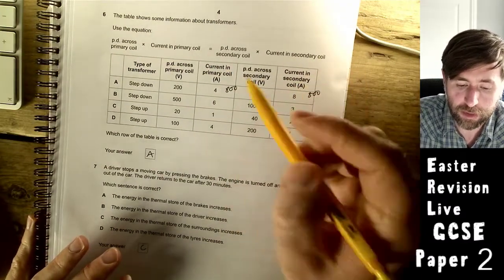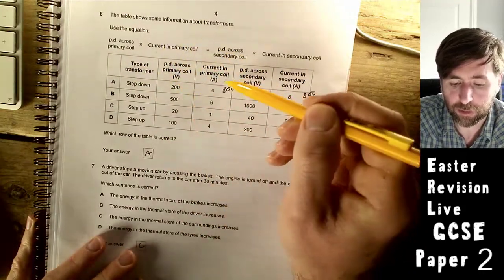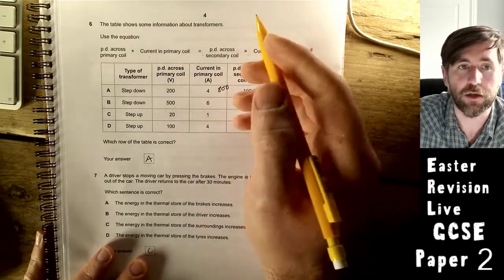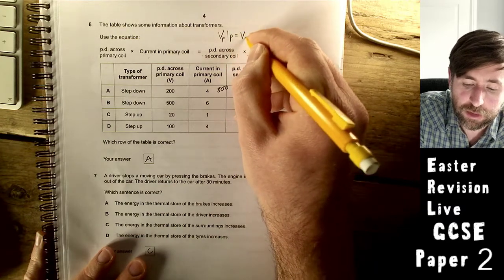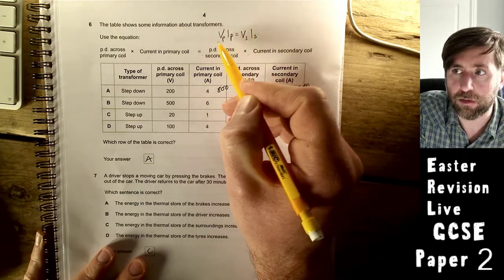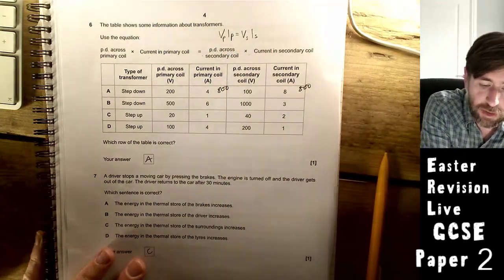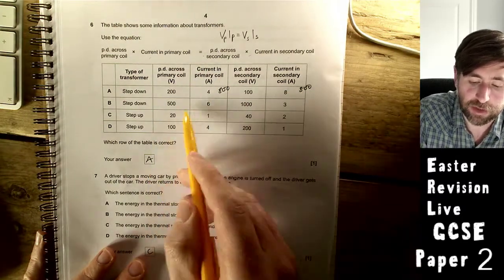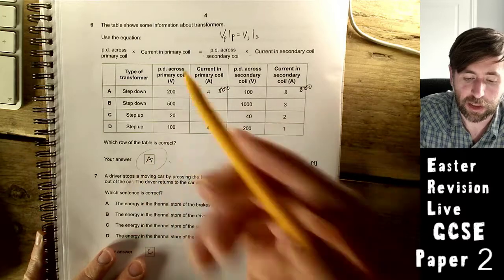The transformer power equation: pd across primary times current in primary equals pd in secondary times current in secondary. You don't need to remember it — it's given. It basically says power on one side of a transformer equals power on the other; if one increases, the other decreases. Find the row where primary power equals secondary power. 200 times 4 is 800; 100 times 8 is 800 — so A is correct.